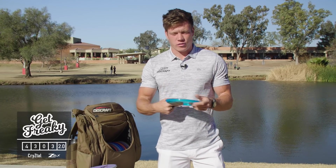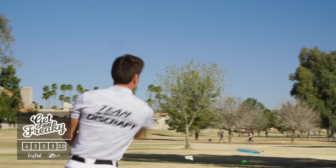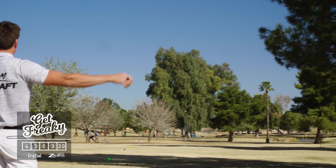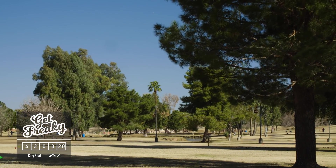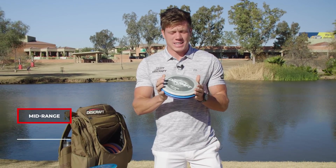I really like the stability of the Crystal Flex Get Freaky Zone — it's the most overstable zone I have. The feel of it is a little bit softer on my hand, which gives me more grip and a more consistent, clean release. That's super ideal.